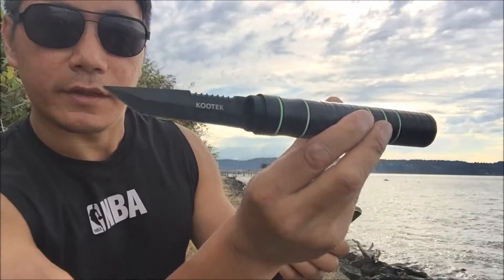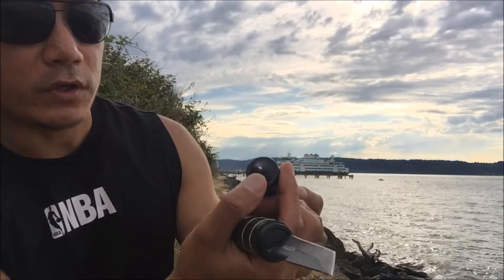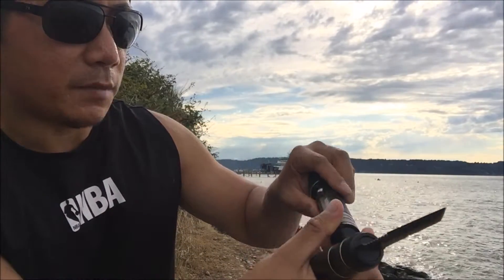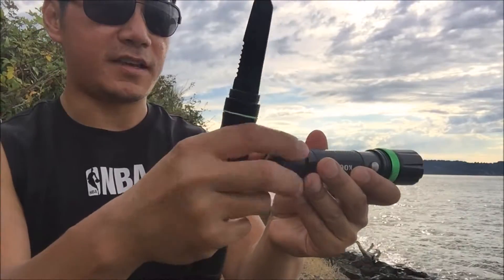Kutech logo right there. Here is the flashlight with the window breaker right there. Let me go ahead and unveil the battery which is inserted inside here.